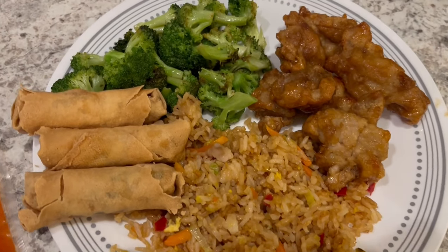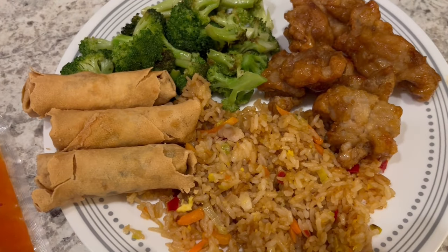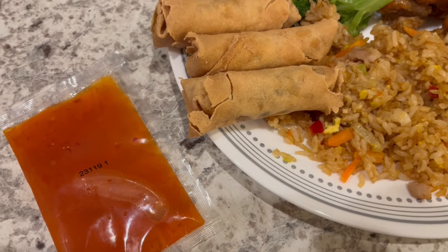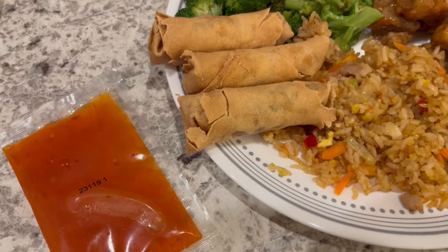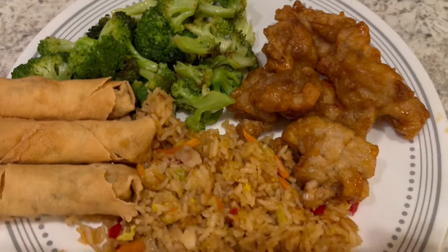Here is dinner all plated up. The shrimp spring rolls came with dipping sauce as well — two packets of dipping sauce, so we're going to use that as needed. This is what we are having for dinner tonight.